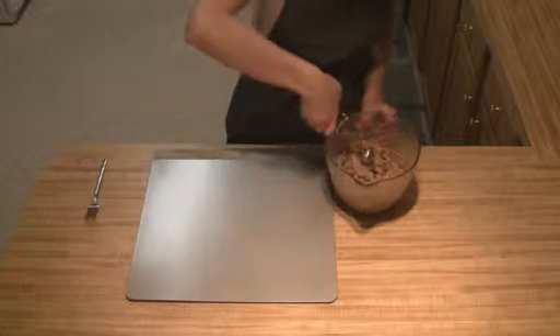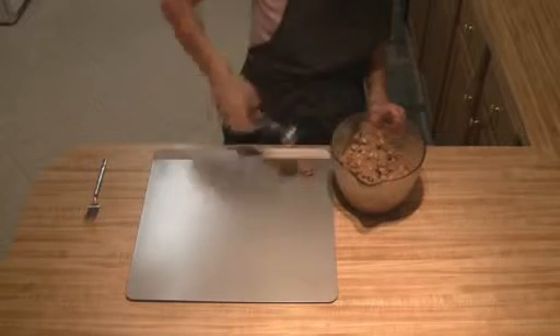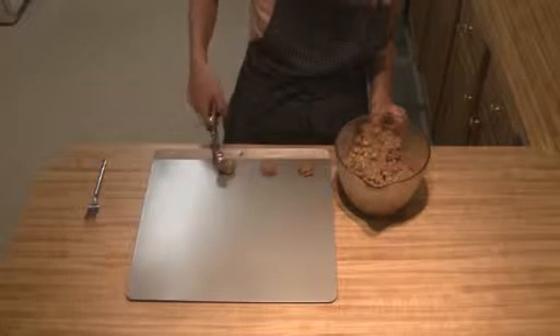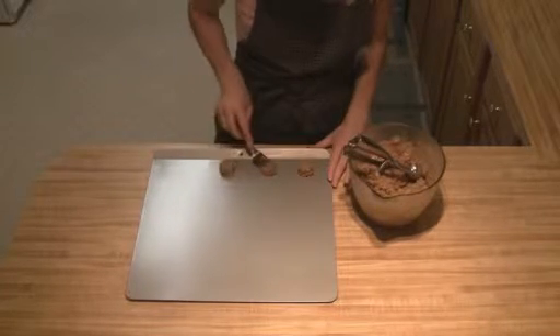The dough has been chilling for an hour now. All you're going to do is scoop out your spoonfuls — if you don't have a scooper you can just take a teaspoon and roll them into balls. Once you've got them down, you're going to want to flatten them just a little bit.